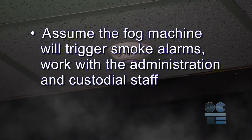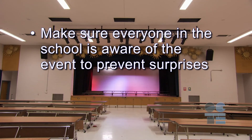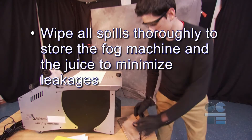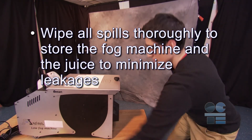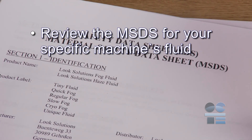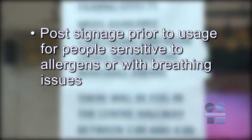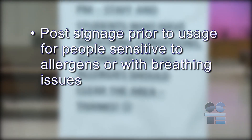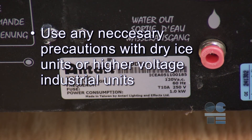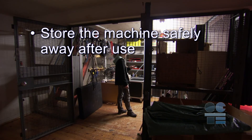Let's do our tool-safe review. Assume the fog machine will trigger smoke alarms — work with the administration and custodial staff, and make sure everyone in the school is aware of the event to prevent surprises. Check your machine and cords to ensure they are safe. Wipe all spills thoroughly and store the fog machine and the juice to minimize leakages. Don't touch the hot element. Review the MSDS for your specific machine's fluid. Post signage prior to usage for people sensitive to allergens or with breathing issues. Use any necessary precautions with dry ice units or higher voltage industrial units. Store the machine safely away after use. And if you're not sure about anything for safety, ask your teacher for more direction. Never forget to be tool safe!